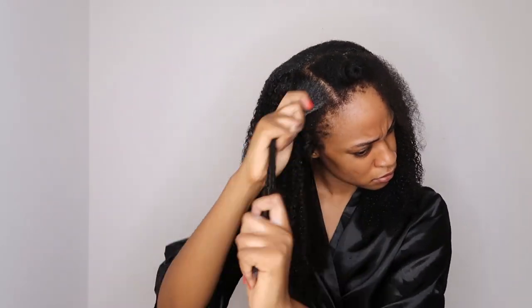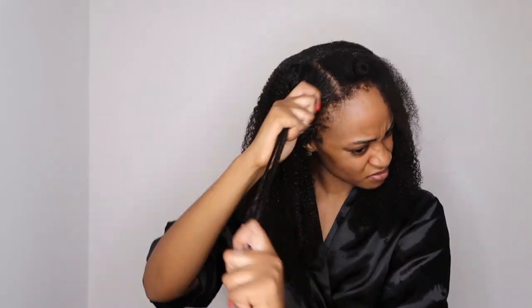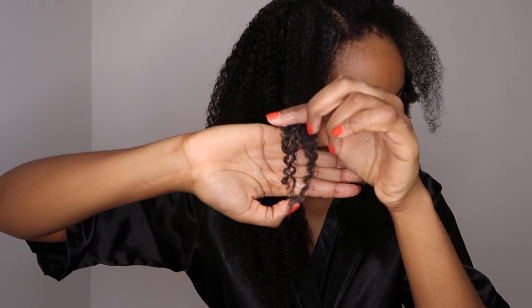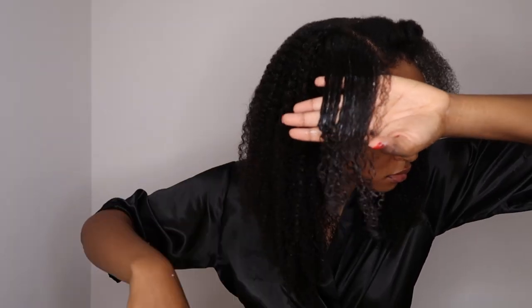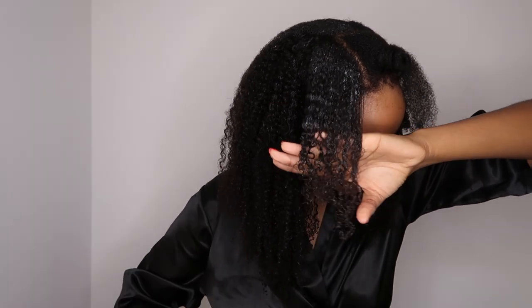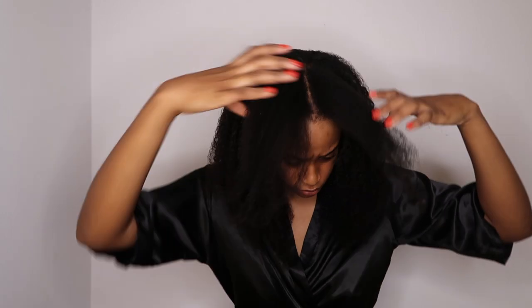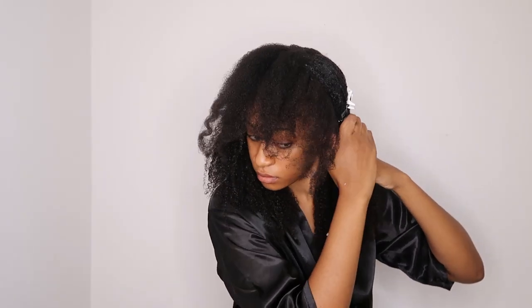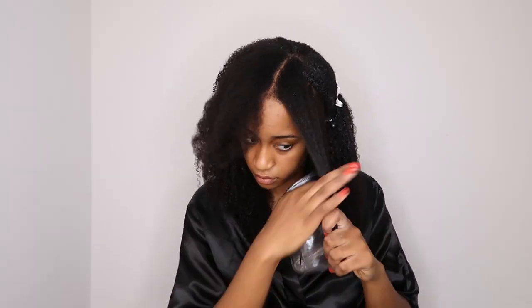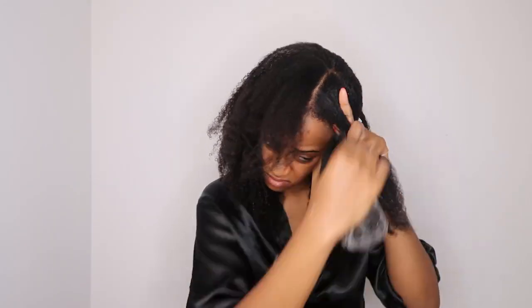I repeated the same process on the other part of my hair and I was in love! I'm definitely going to try a wash and go someday. I know some people are going to say 'you don't have 4c hair, you have 4b hair' — go watch my other videos. My hair is very much 4c; without gel I don't have any definition. And 4c hair does have a little bit of curl definition if you use the right product.